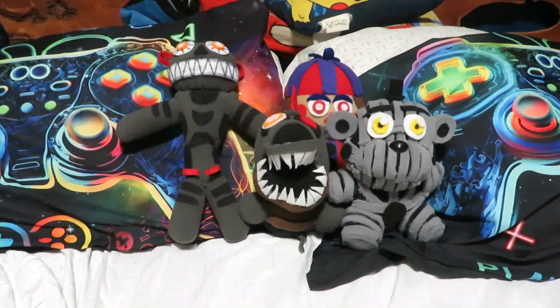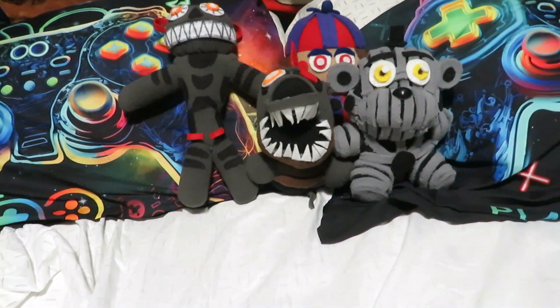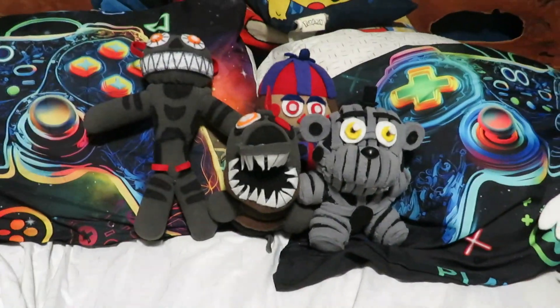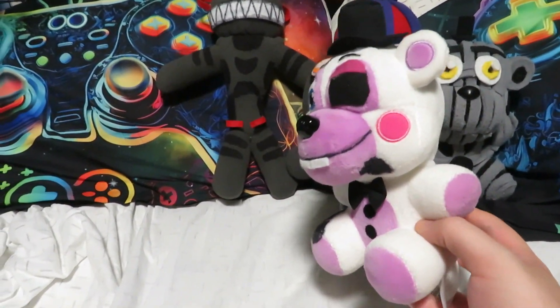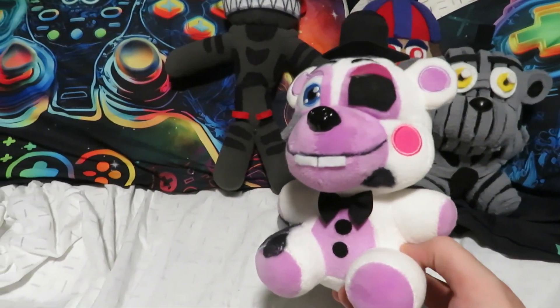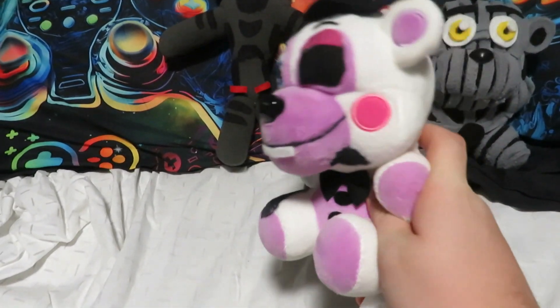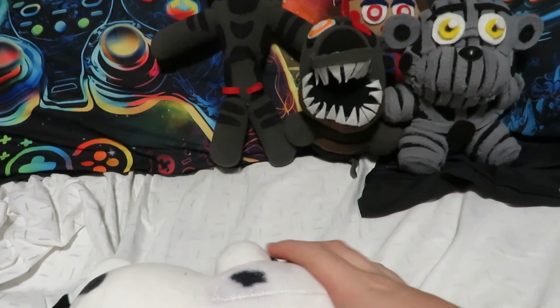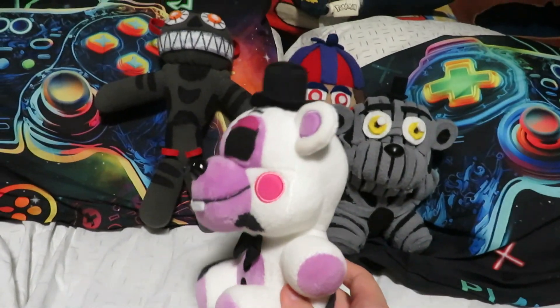Next up, we have Helpy. You may be saying you've never seen this Helpy before — what kind of Helpy is this? This is the Helpy that walks like a zombie in Help Wanted, specifically the FNAF 3 choosing screen.